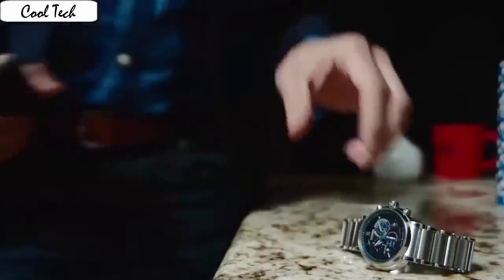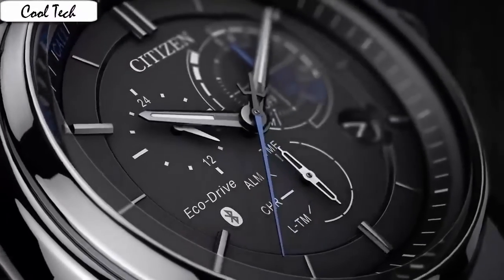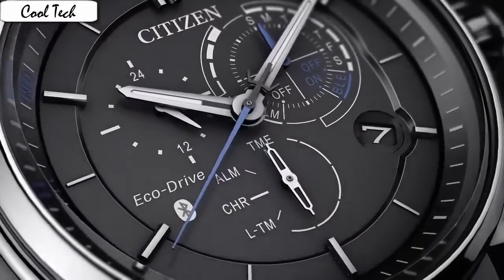After wearing this watch for about a week now, I find it is very comfortable, easy to read, and an extremely cool looking watch. Crystal material: anti-reflective sapphire. Display: analog. Clasp: fold-over with push button safety.